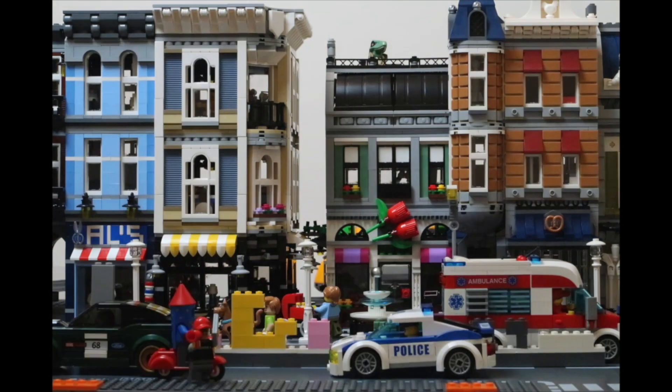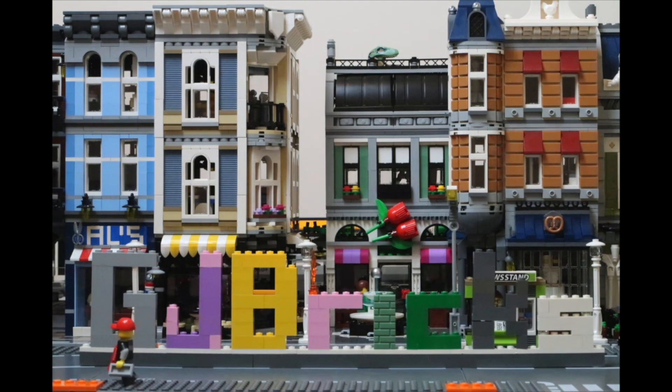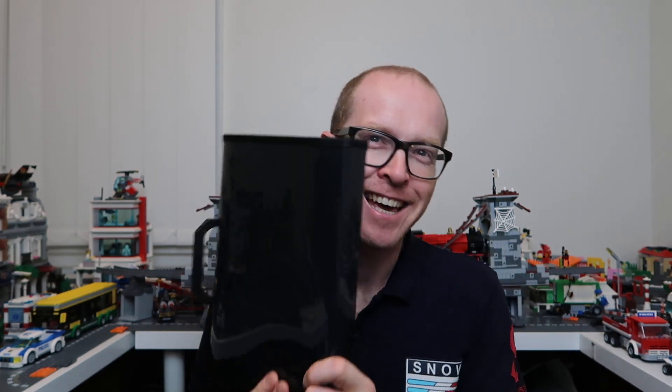Hello Lego fans! This week I'm going to take a trip down memory lane with this folder. I'm reconnecting with a big chunk of my childhood and I'm so happy. I've been waiting to get hold of this from my parents and I've finally got it.